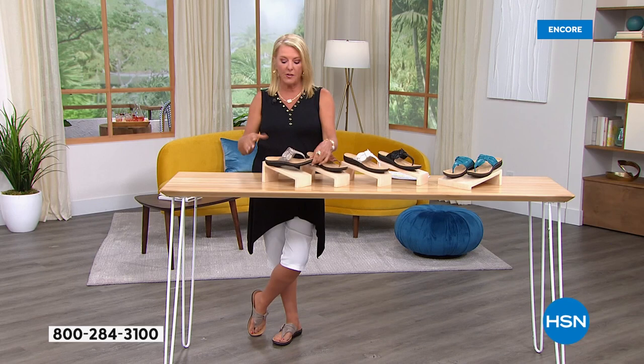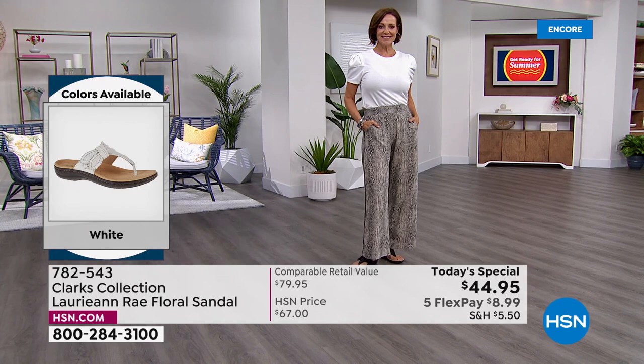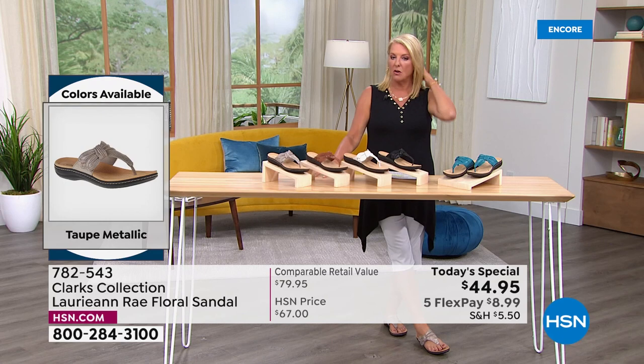We start out in medium width with sizes five and five and a half, whole and half sizes through size 10 and size 11. In wide width, we start at size six, six and a half through 10, size 11, and size 12. We have medium and wide widths, whole and half sizes. It is absolutely true to size, so if you know your size in Clarks or your regular shoe size, you're going to be in great shape.